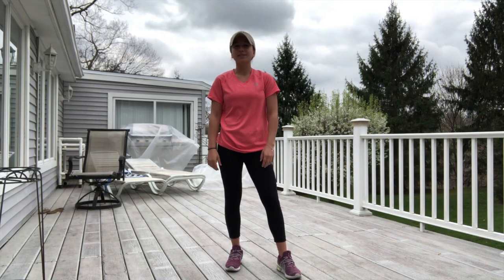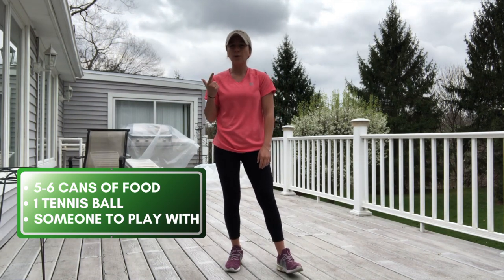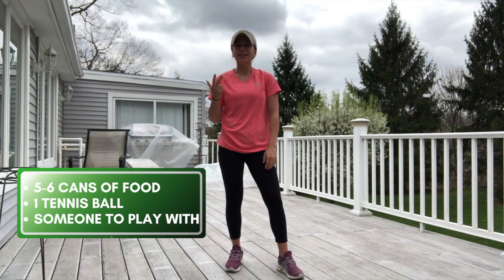Here is what you're going to need: five to six cans of food, one tennis ball, and somebody to play with.